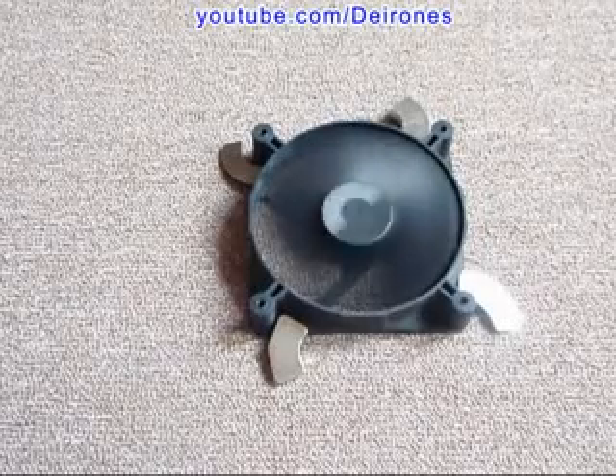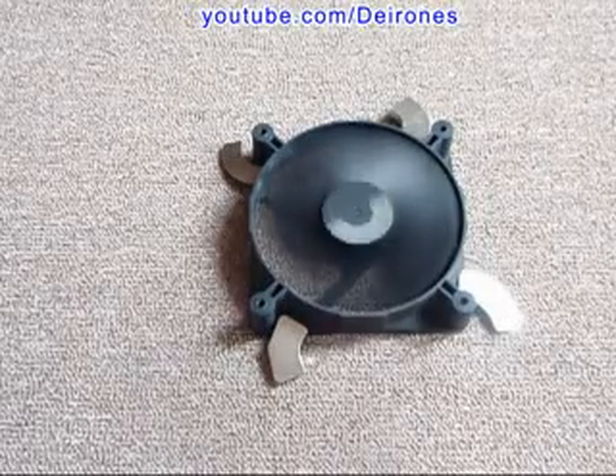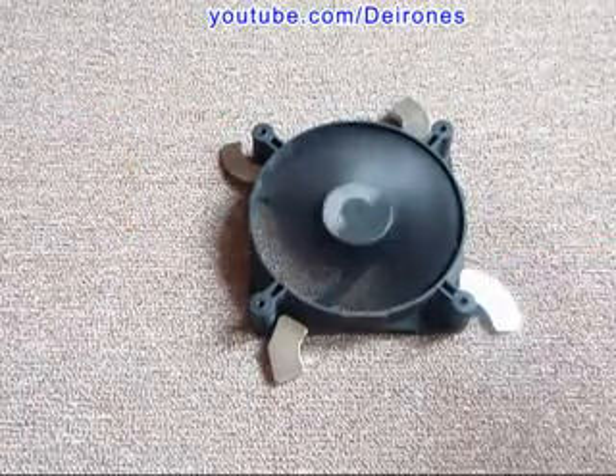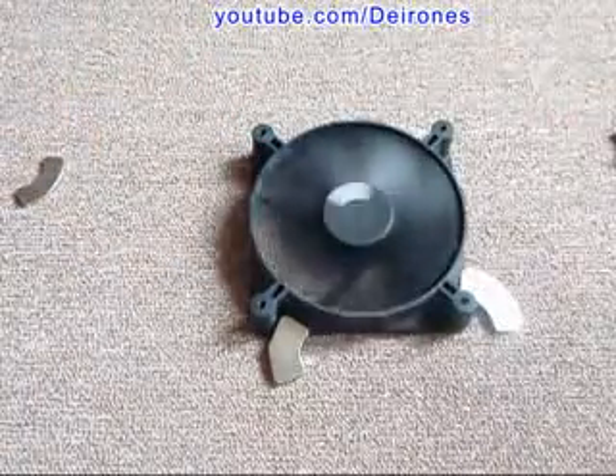The engine is operating and it needs no electricity — just the magnetic field of those magnets. When I remove the magnets, the engine won't operate.